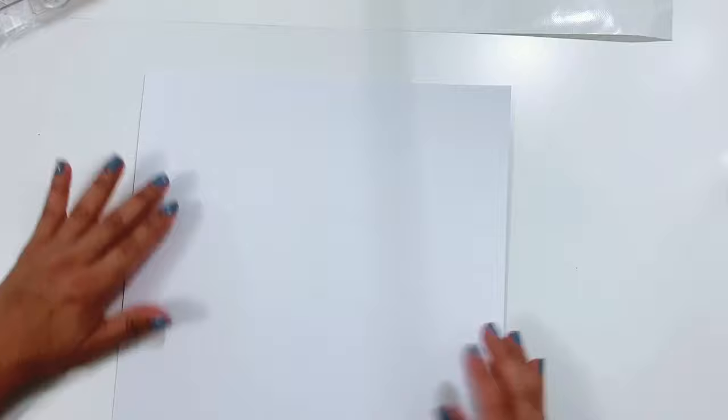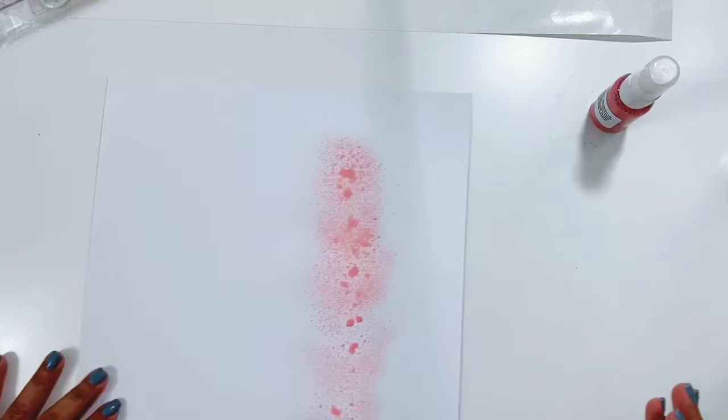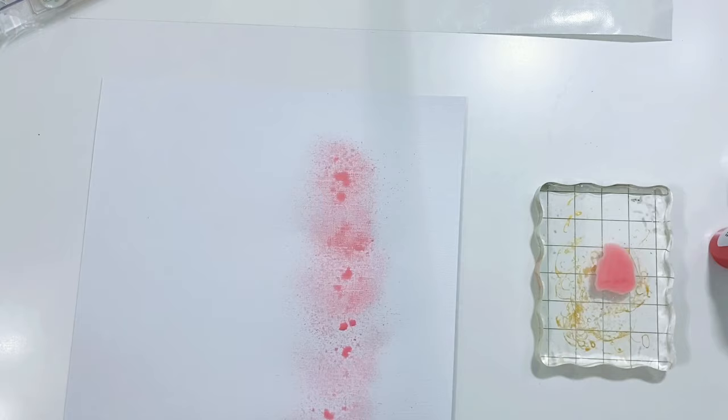I'm going to start with the Tangerine Dream, just rolling it in my hands to get it mixed up, and I'm going to spray it directly onto the white textured cardstock. I have this white textured cardstock trimmed down to 10 and three quarters by 10 and three quarters.